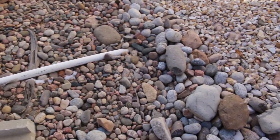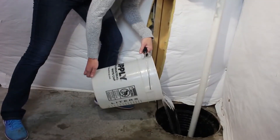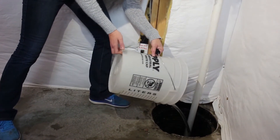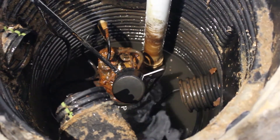We recommend at least 10 feet from any part of your foundation. If the pump is working, test it by pouring a few buckets of water into the pit. Make sure the pump turns on, empties most of the water from the pit, then turns itself off again.